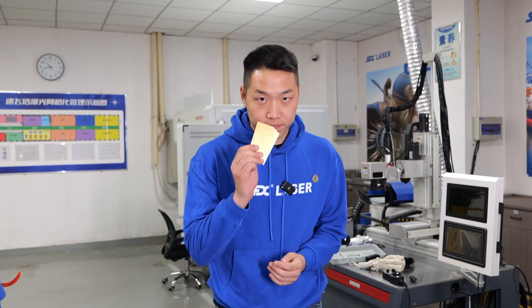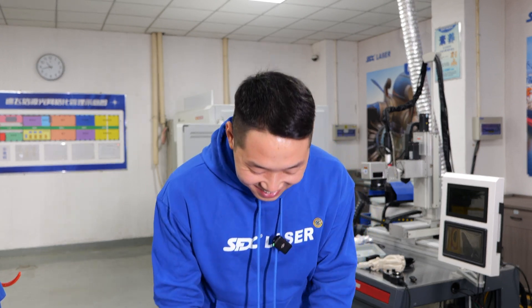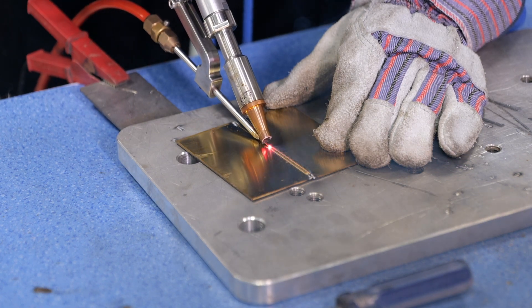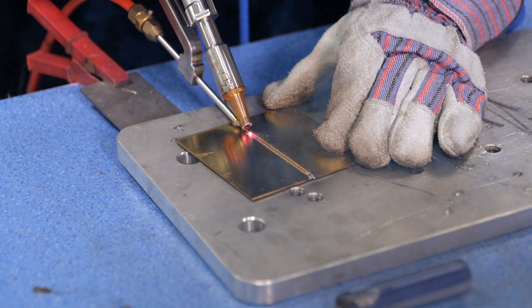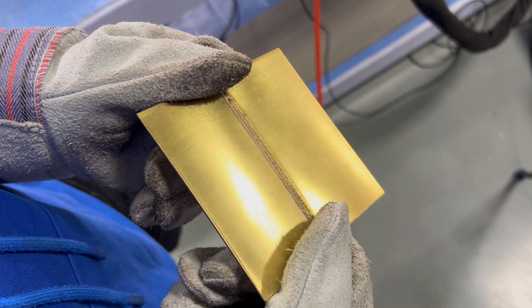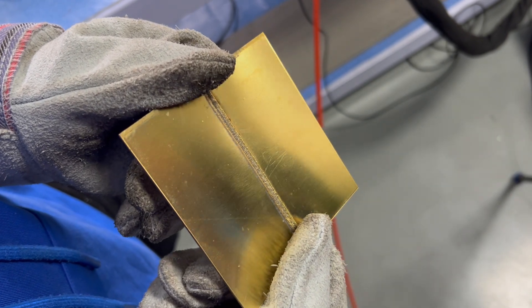Next we will test gold — just kidding. Brass is a highly reflective material, making it difficult to process with ordinary laser welding equipment. The welding effect is still excellent, even though brass is also a high-reflective material.